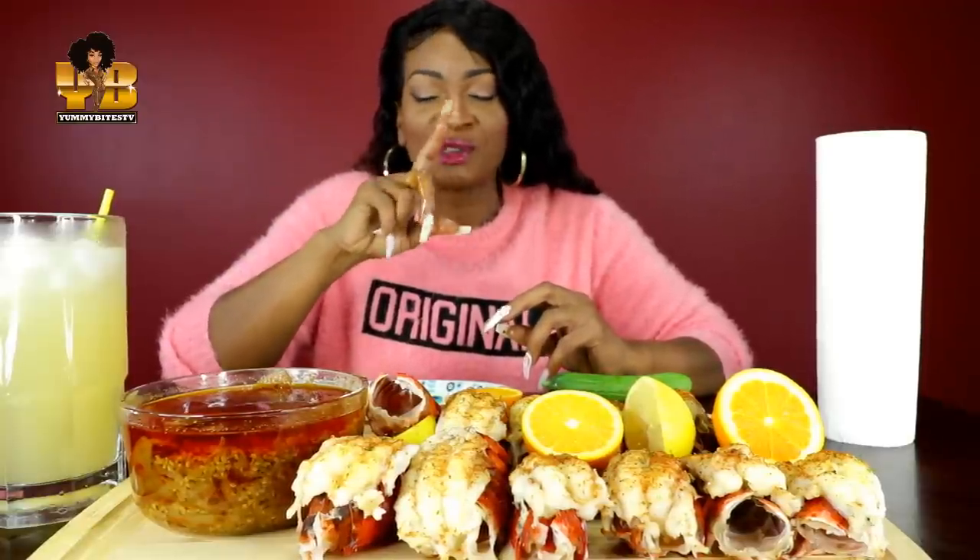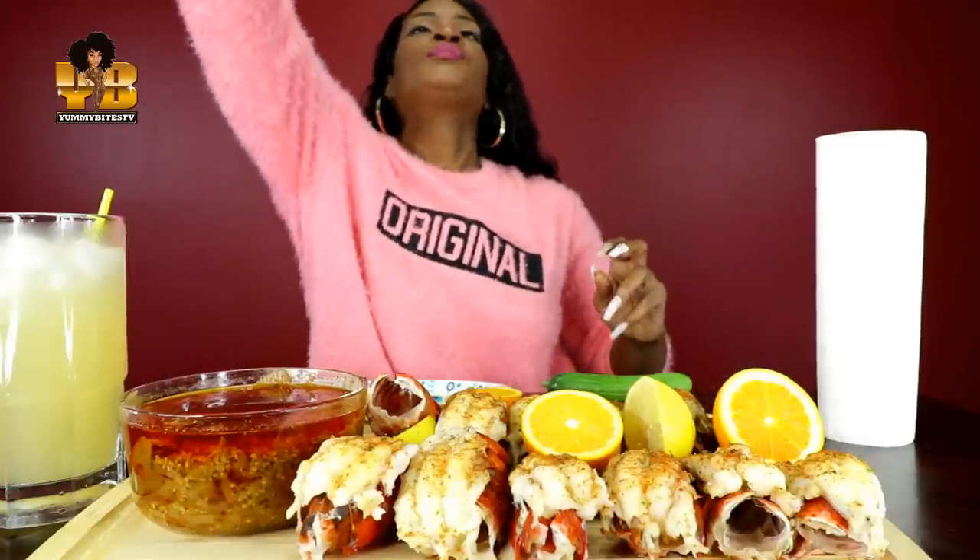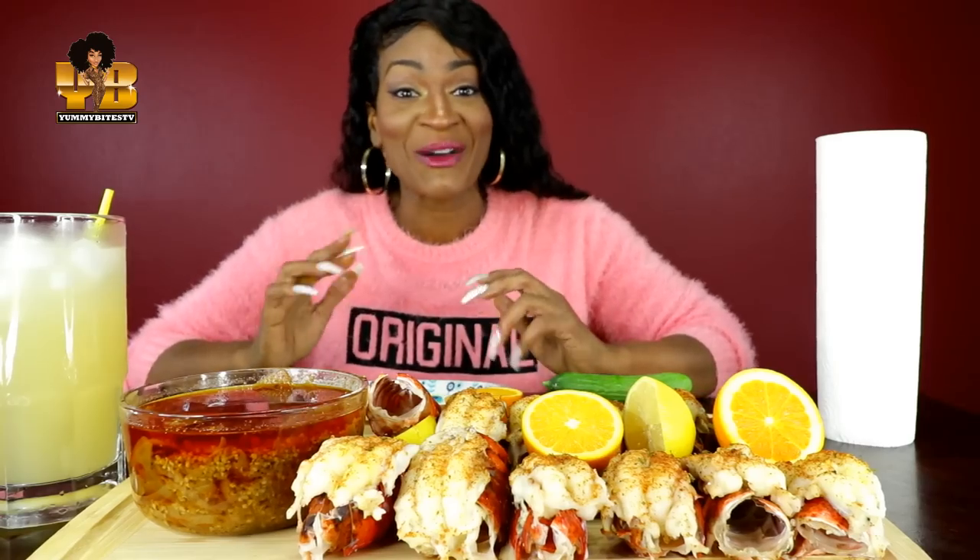Y'all, I was just about to grab a napkin. Had to make sure that mic was on.